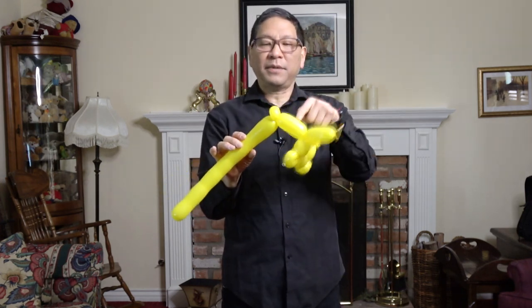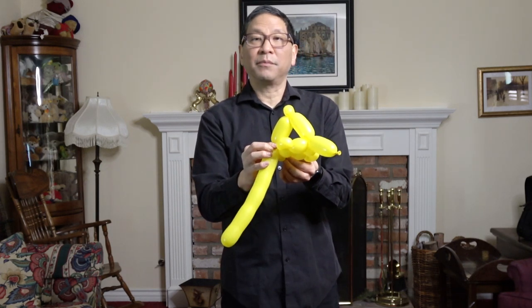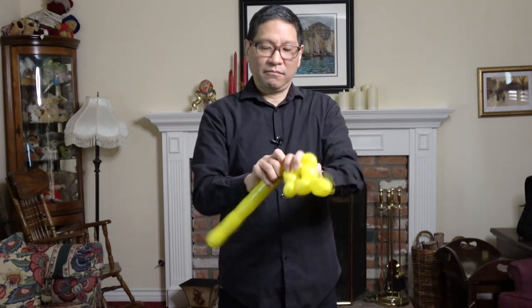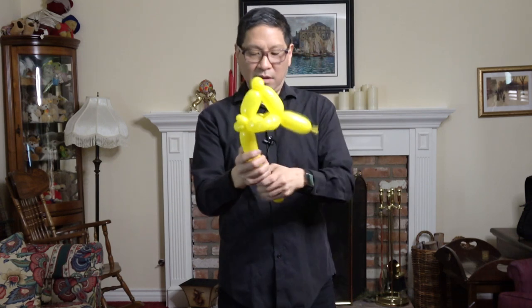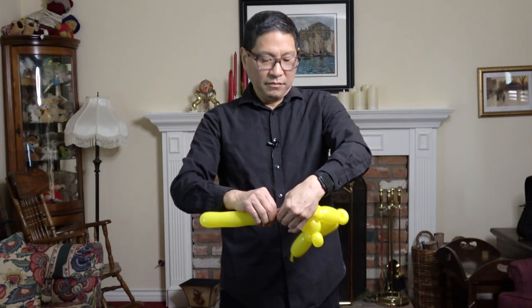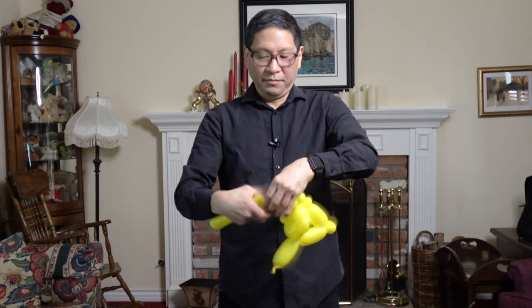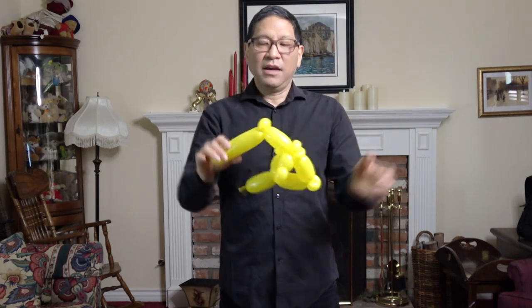I'm going to make this basic twist longer than the one right here. Pinch twist. Now make this basic twist match here. Now you're going to wrap this into the mouth. You can see how you get a little more of a vertical look. Basic twist here to match this one, then a pinch twist. And finally, this locks into the back.